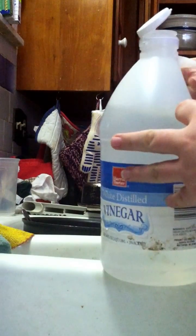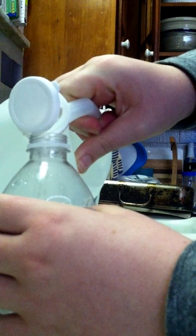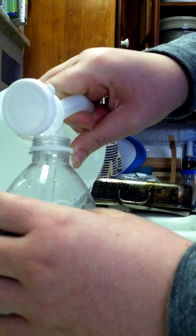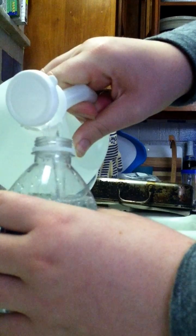I'll bring it over here and take a regular water bottle — it's eight fluid ounces, which is exactly a cup. I'll take the vinegar and pour it directly into the water bottle, which should be about a cup.